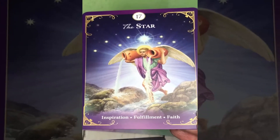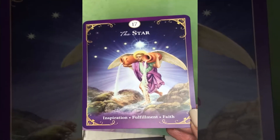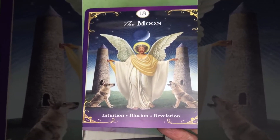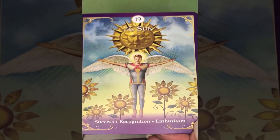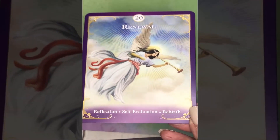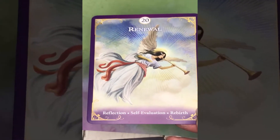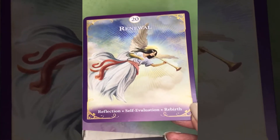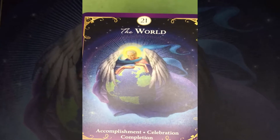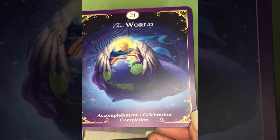Number 17, the Star: inspiration, fulfillment, and faith. The Moon: intuition, illusion, and revelation. The Sun card — really lovely — success, recognition, and enthusiasm. And Renewal, which many people know as the Judgment card — the title here is more in keeping with its modern meaning: reflection, self-evaluation, and rebirth. And the World card: accomplishment, celebration, and completion.